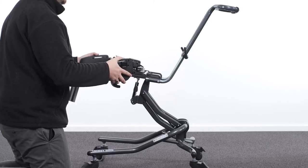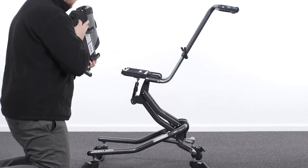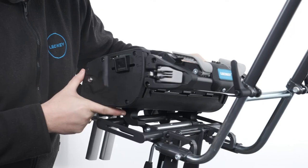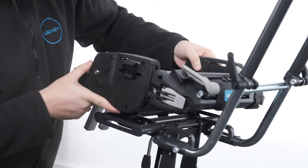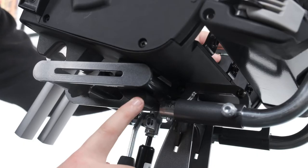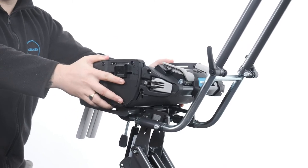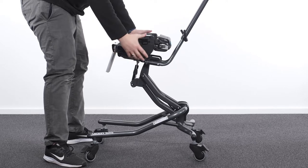Once the locking latches are released, lift the seat base with both hands at either side. On the rear of the seat base there are two hooks which are to be aligned with the rear tube of the chassis interface. Rotate the front of the seat down, pressing down firmly until an audible click of the locking latches is heard. Check that it is secure by pulling up on the front and rear of the seat core.